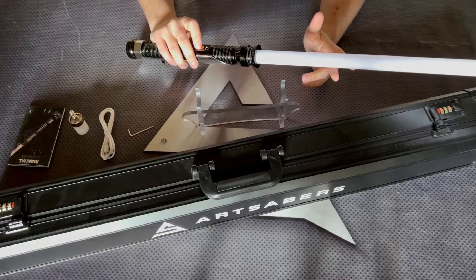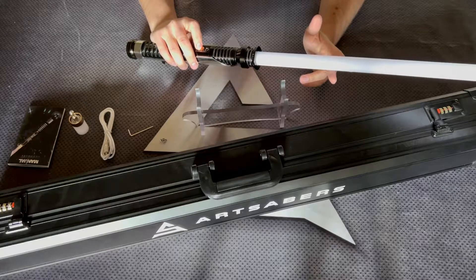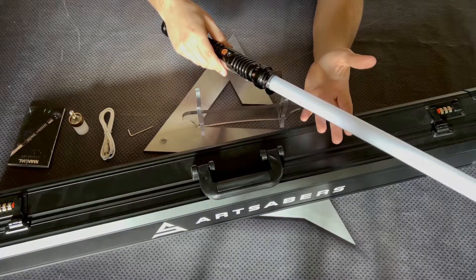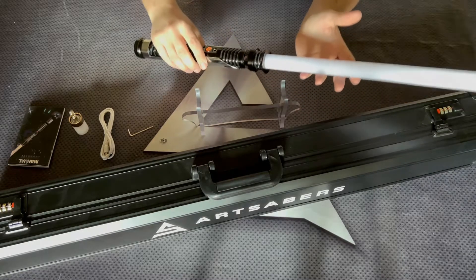Also, while the motion control is turned off, you can switch the heroes by twisting the hilt to the left — cycling through options like Burn, Serenity, and more.